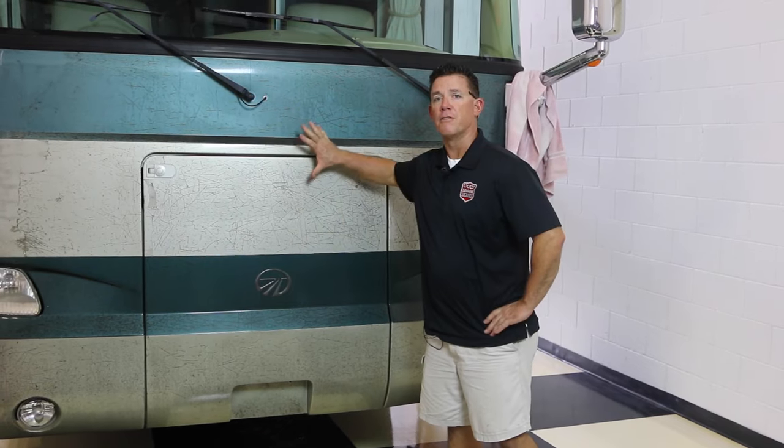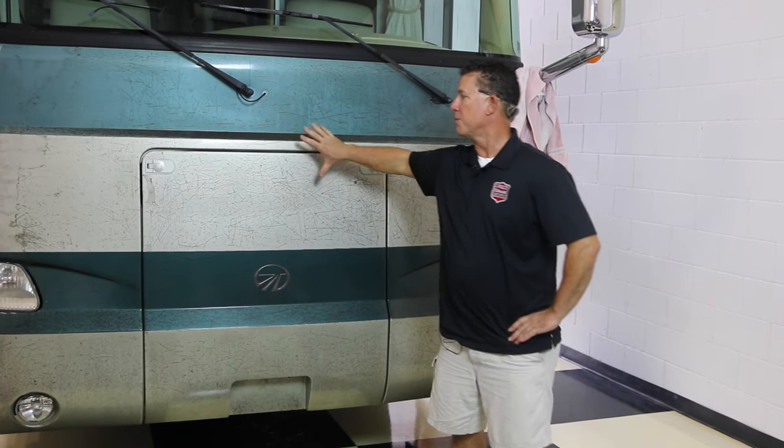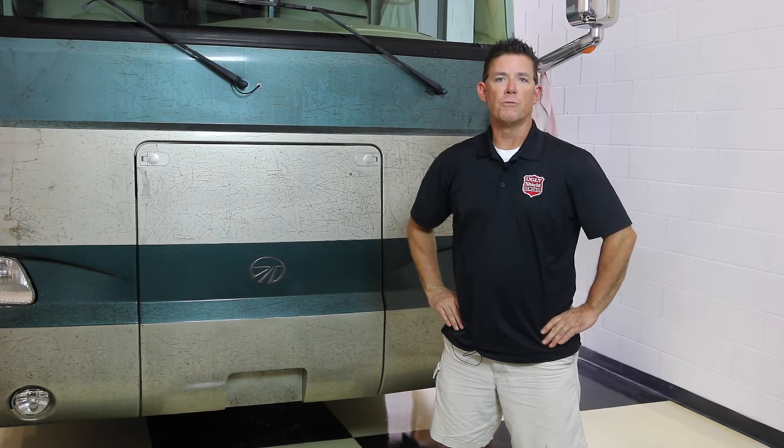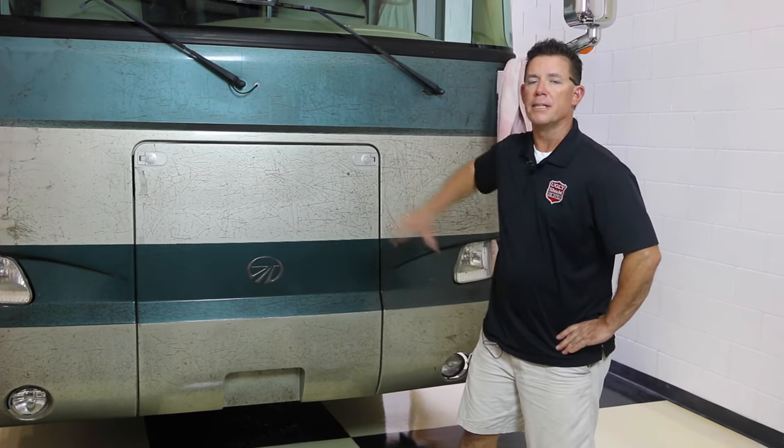Hey guys, Wayne here from Ugly Shield Removal. Today's a pretty special day. We're talking about the 3M removal off your coach. We did the videos on the diamond shield removal, but today it's all about 3M and the differences.